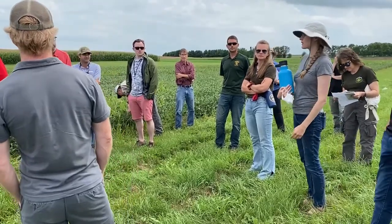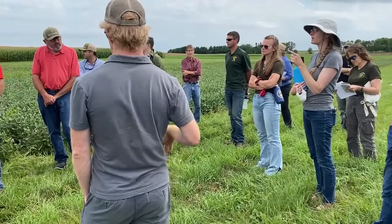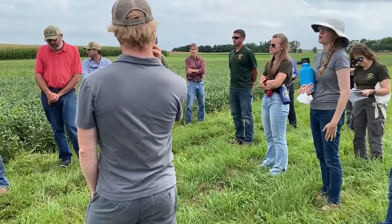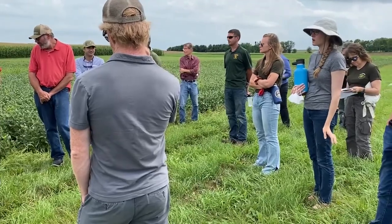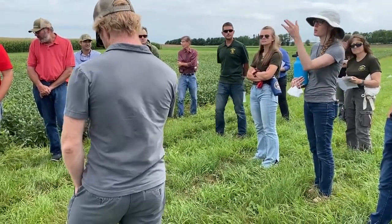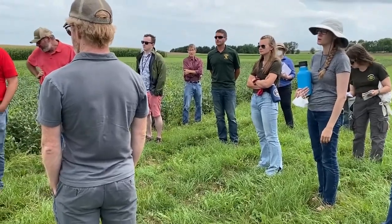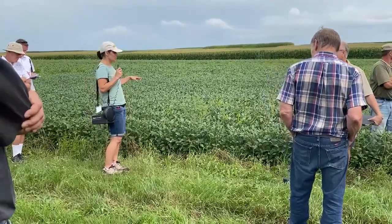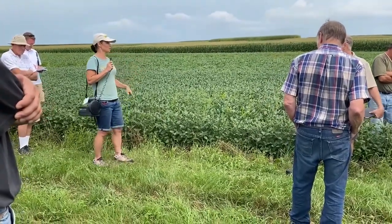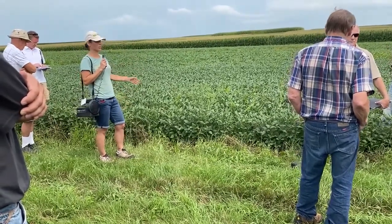You can even kind of see it here — the headlands were planted with a different planter and the headlands are far weedier than our plots. The headlands were planted with the station planter. And that again could come down to the canopy closure issue, which is really exacerbated this year. If you don't get the kind of population and canopy closure, the rye will eventually stop suppressing the weeds and it will look weedier.